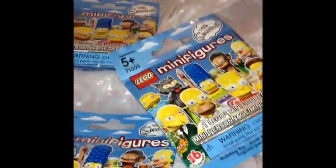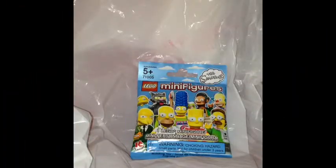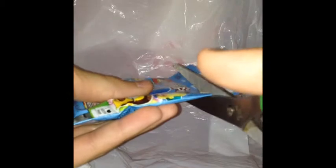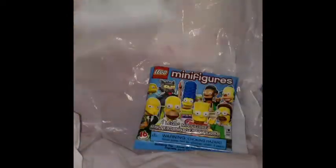Hello guys, I have awesome stuff here with another awesome video. I have three of the Lego minifigures blind bags, so let's open them up. Here I have the first pack — let me show you all of the ones you can get, and here's the back.